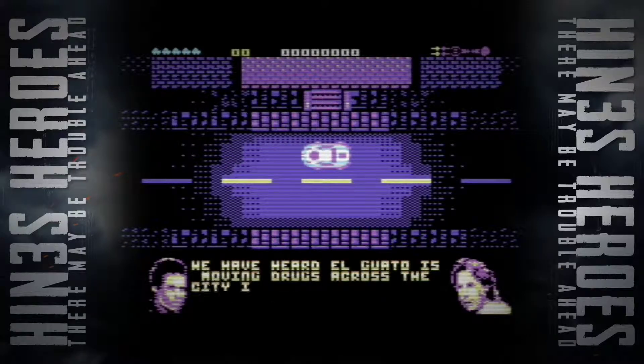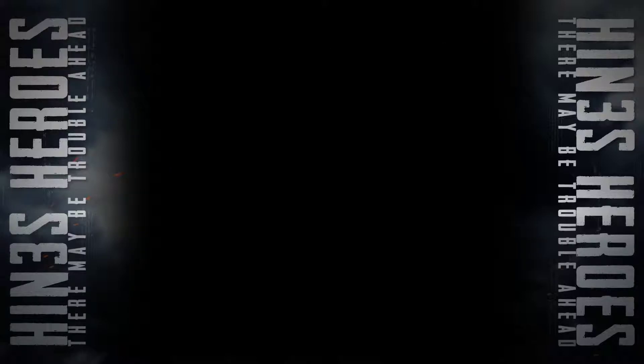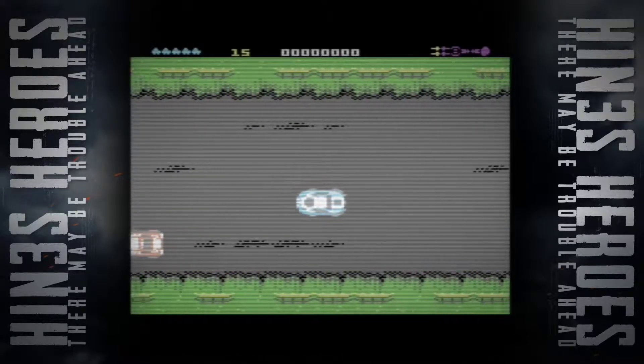You might be getting hot flashes off Hotline Miami. We've heard: Elgato is moving drugs across the city in 15 black unmarked vehicles — take them out quickly! And here we go, there's the game. And that's me — Vice Squad!